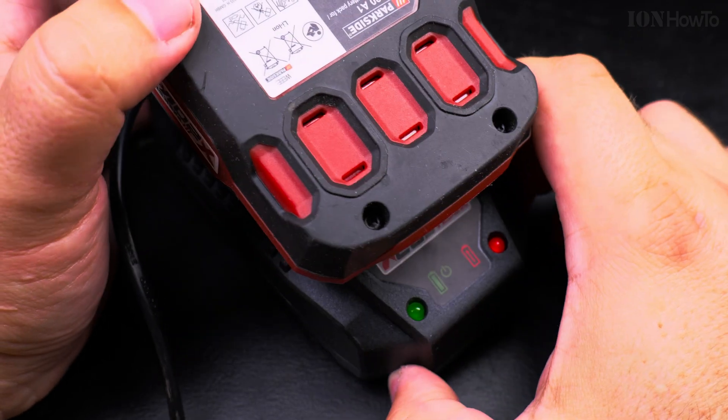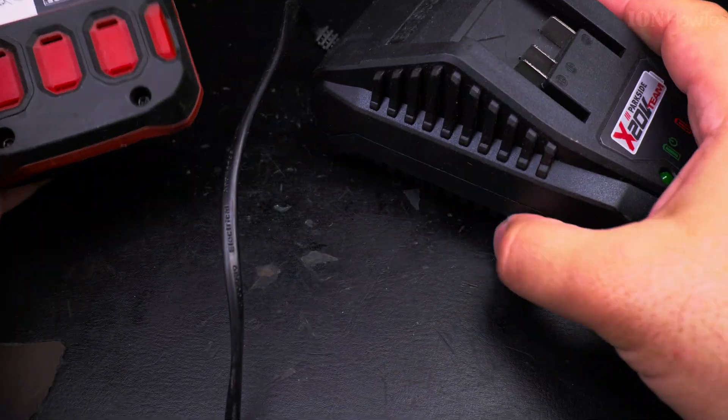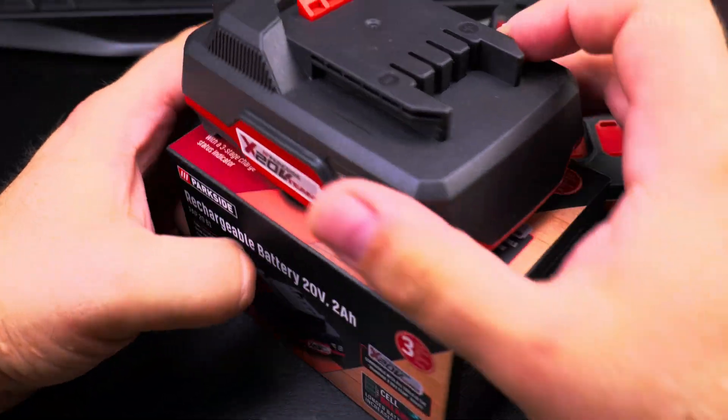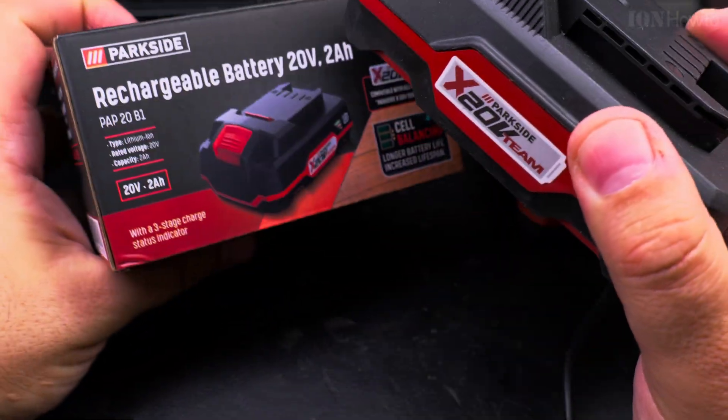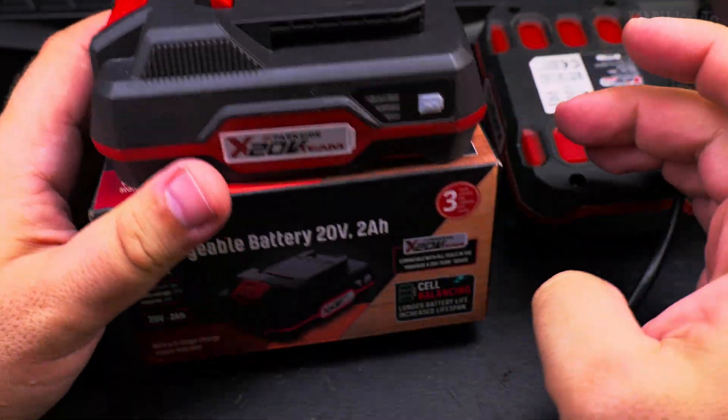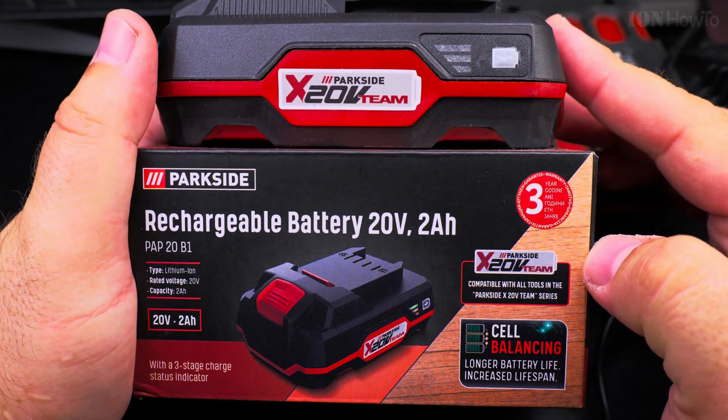But I have a problem with the old one — the charger wouldn't charge the battery because I depleted it. So I really had to get a new one.